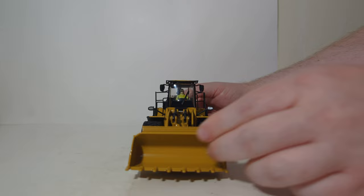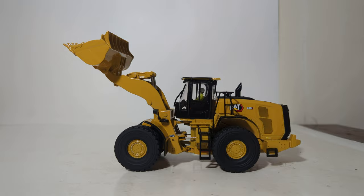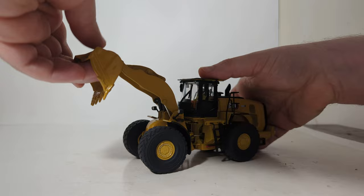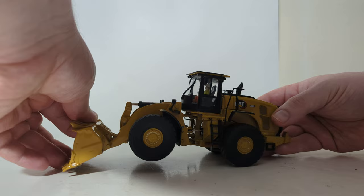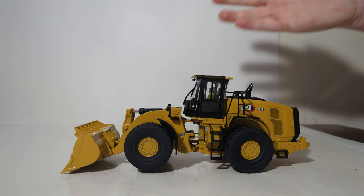For the main loader arm functionalities, you can raise it to a height that is an improvement over the previous 980 model by Diecast Masters — the lift height is much greater than it was. The bucket can also tilt all the way forward to discharge any simulated material. At the lower end, we've got a decent carry angle position, a flush or parked mode, and a respectable cutting angle, although personally I'd like to see more range. Taking everything into account, this is a much improved 980 loader over the M-Series before it, and even more so over the K-Series before that.